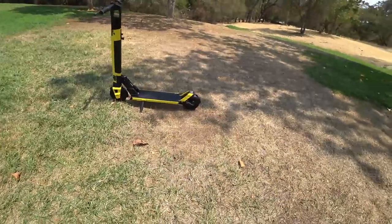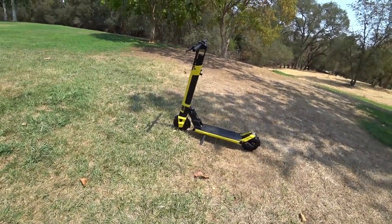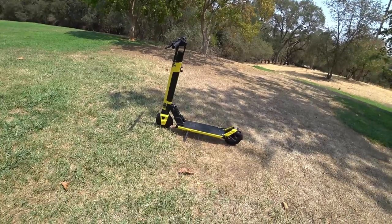Let's just take a quick look at a couple things here. First off, it's a pretty big scooter. I had a little difficulty fitting it in the back of my car, actually. It's something by Highboy you'd think would be a little more portable.